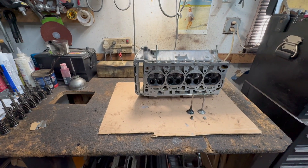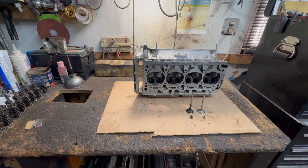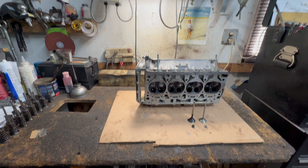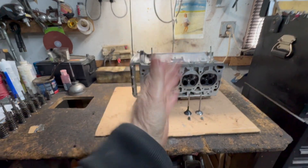Hey guys, Motor Car Nut here, and today we're talking about oil burning vehicles — engines burning oil. I have a couple of videos on different types of reasons why cars burn oil, and this is another one.